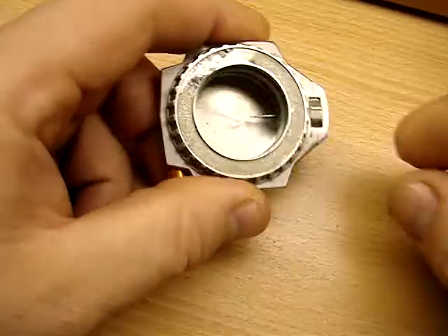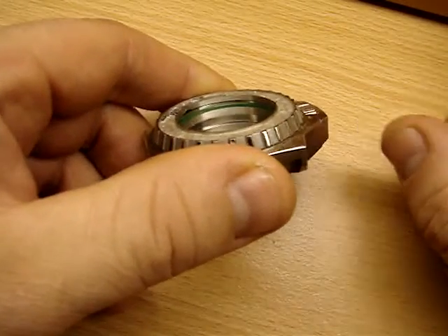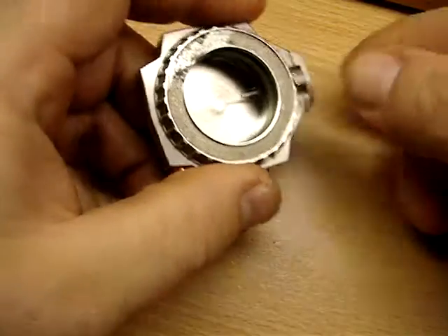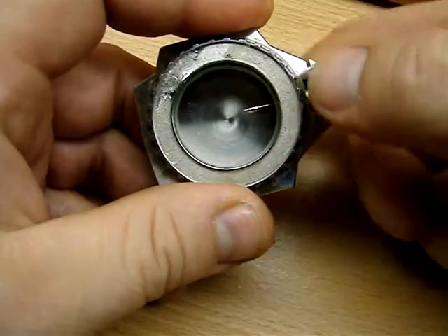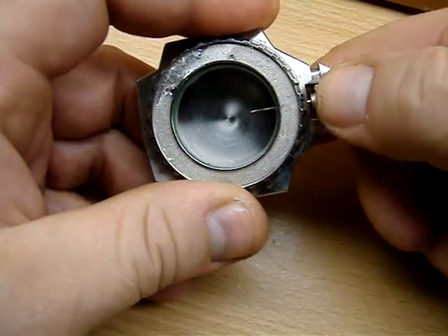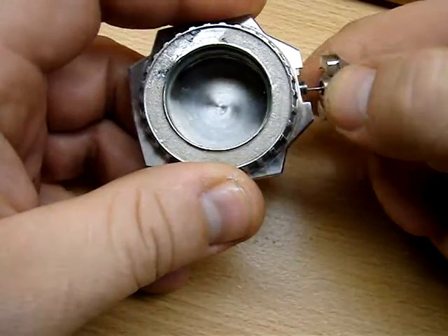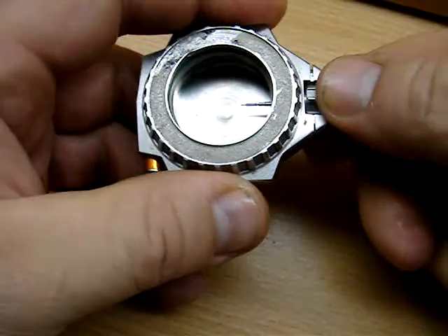Alright, so what we do is, yours has got that little right here, you can see — this is where the stem goes into your movement. So this comes out; normally it would only come out about that far if the movement was in there. Pull this out and it just flips over and goes back in.